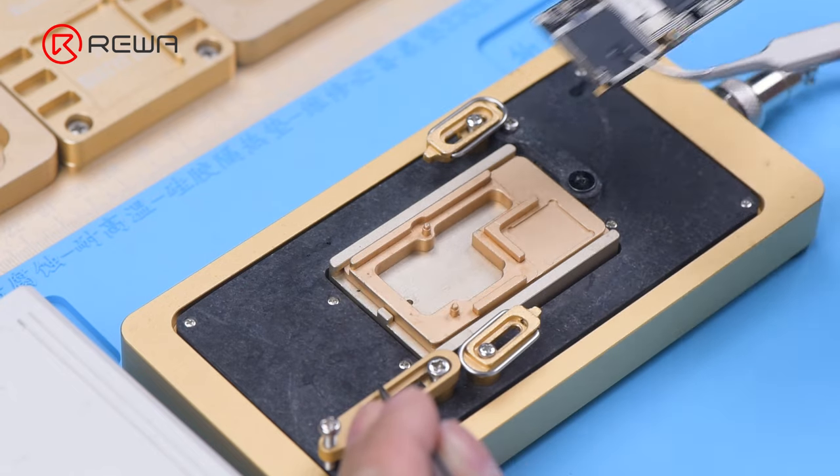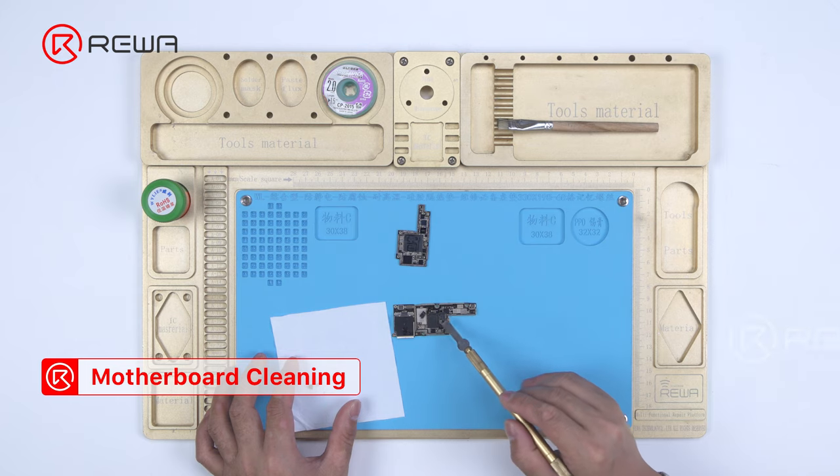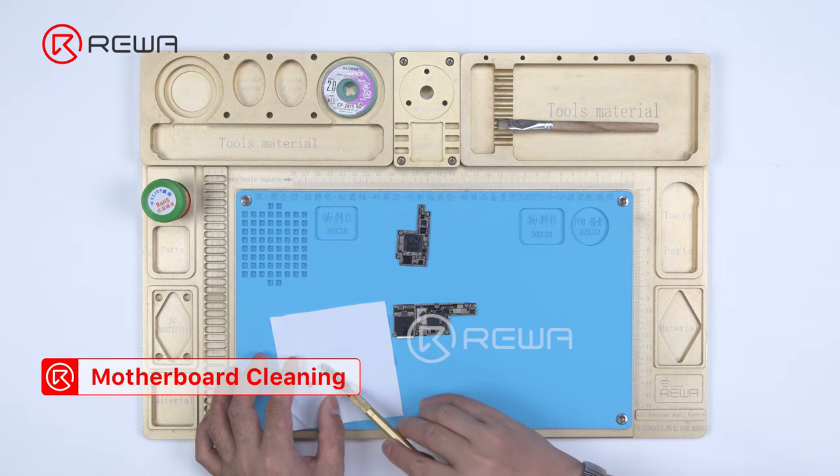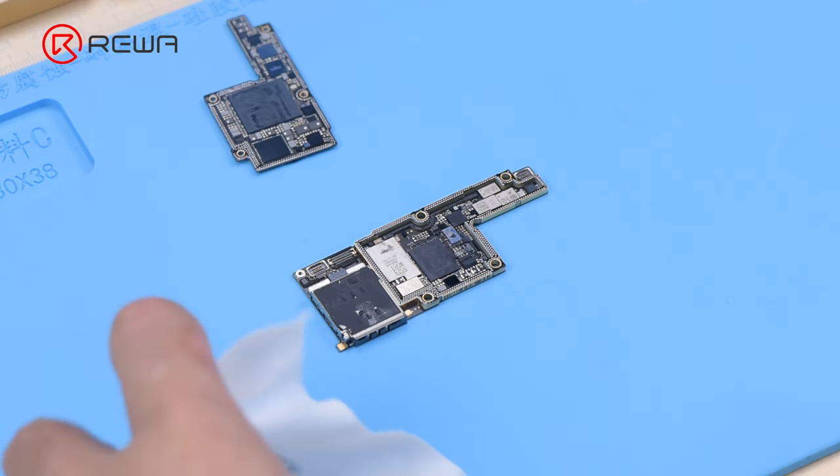Remove the signal board. Remove thermal grease with a sculpture knife. Thermal grease must be removed completely; otherwise, the thermal grease will touch the logic board and give rise to pseudo-soldering during recombination.